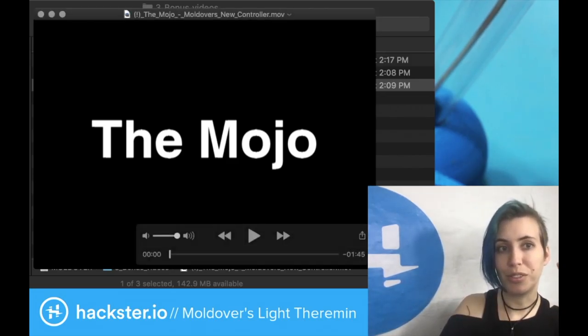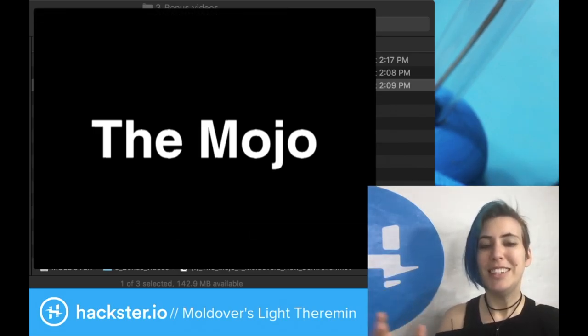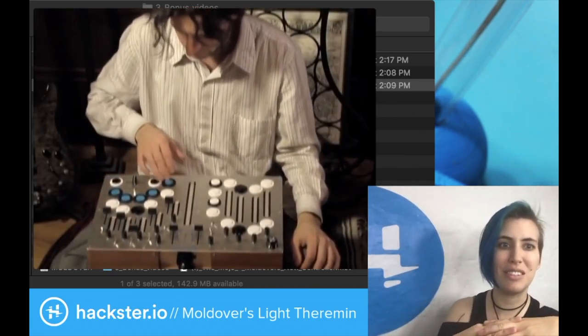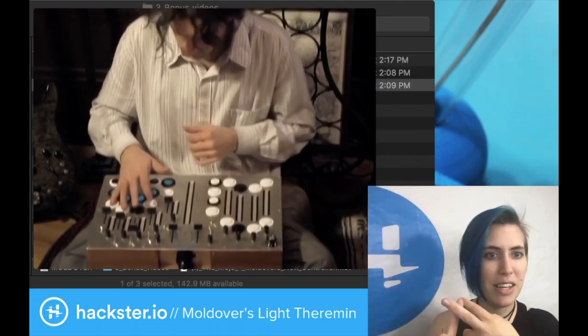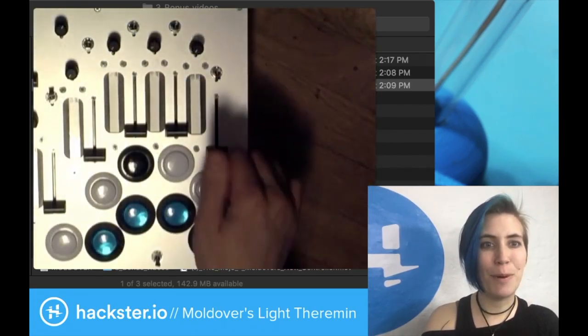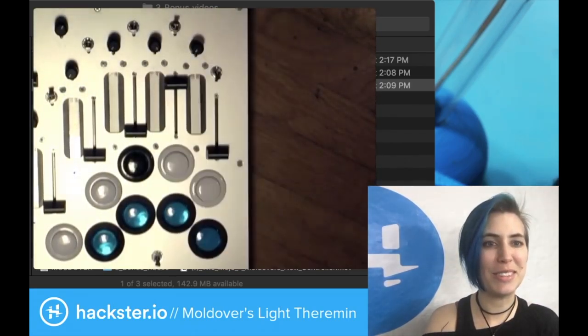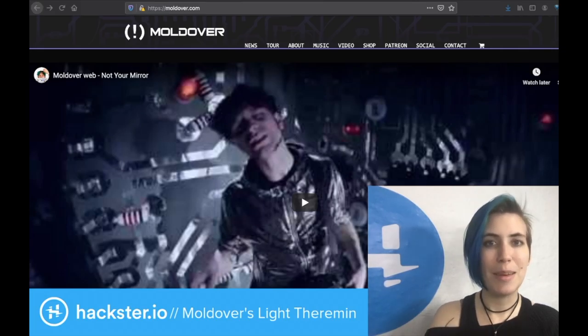Moldover actually built some really cool controllers and is sort of the founder of this movement called controllerism, where you build your own controllers for music and MIDI and whatever. One of the earlier ones is called the Mojo — this device that contains a huge number of arcade buttons, different soft potentiometers, knobs, and sliders — all kinds of good stuff. He's got three different kinds of pots: soft pots, sliders, and knobs — all potentiometers. Look at us sitting on the floor playing with the Mojo. You can find a lot of these videos on the website, so go check out moldover.com. You can see all kinds of cool videos and weird musical gadgets. Happy Throwback Thursday and hack on!